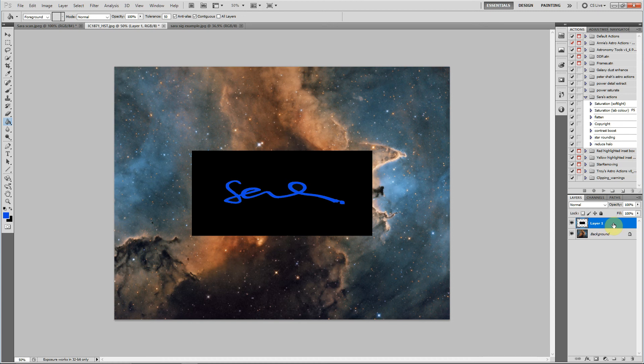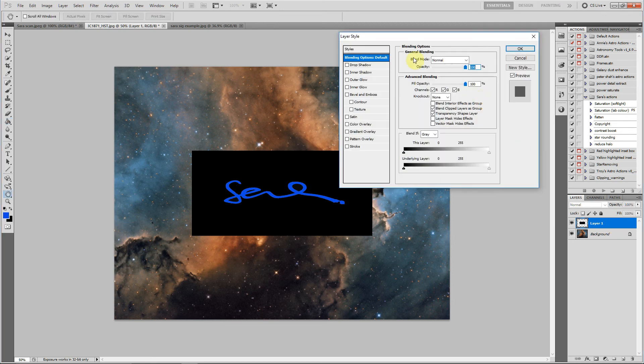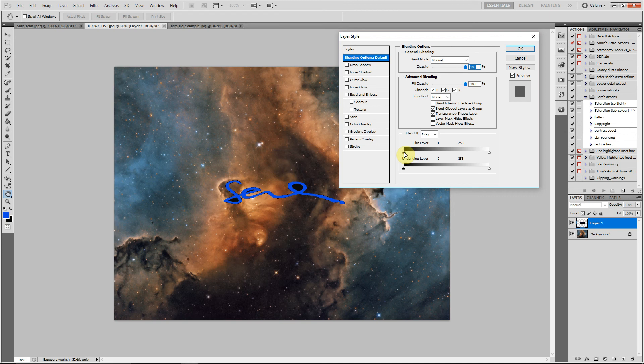What we don't want at this point is all the black background, so let's get rid of that. Double click on the layer and up comes Layer Styles. If you look at Blend If, underneath there you've got a black point slider. Just slide that black point until you've got rid of all evidence of the black — you can go too far and then it just disappears. There we go — press OK.